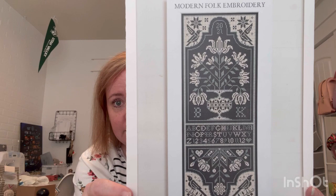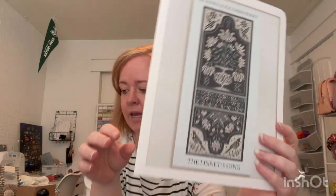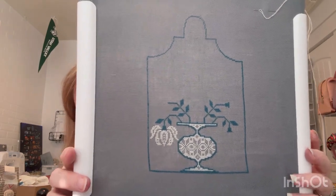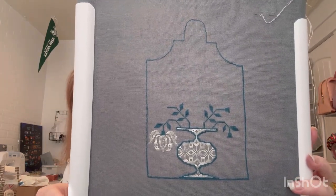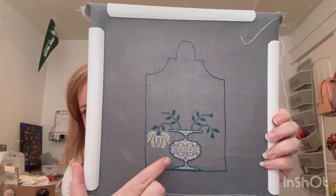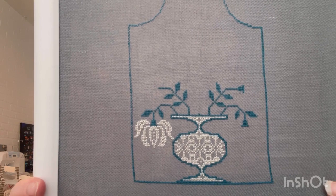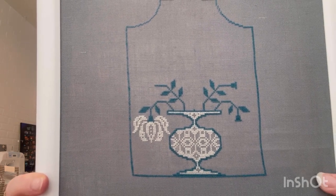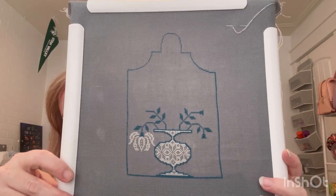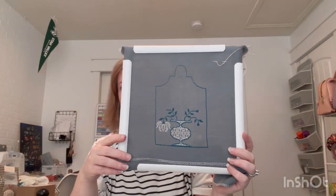Last Monday I worked on this WIP that is the Linnet Song from Modern Folk Embroidery. I'm doing this on 40 count anthracite linen with just DMC flosses - I'll have the exact ones in the description box below. I added in a little bit more of the border and then added in this flower and filled in the pot. I love the pattern in that pot - Jacob's patterns are so fantastic. I feel like that was some decent progress for one day.